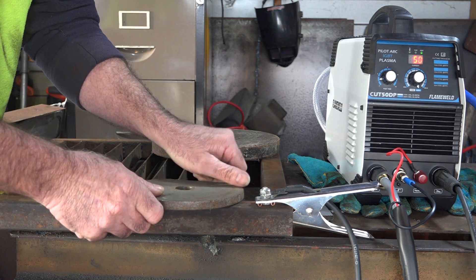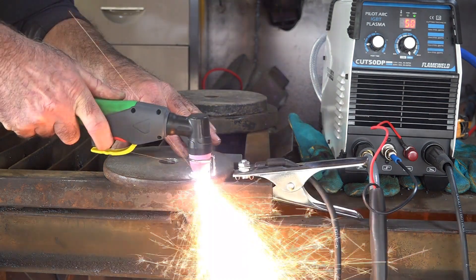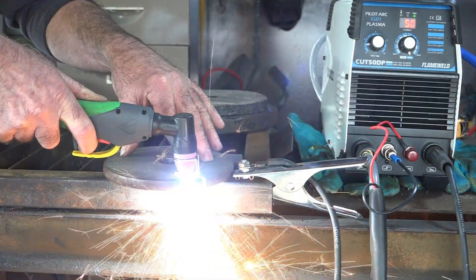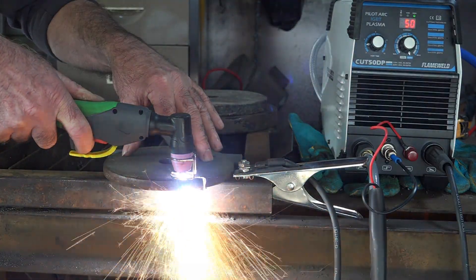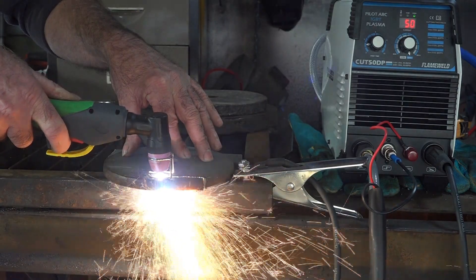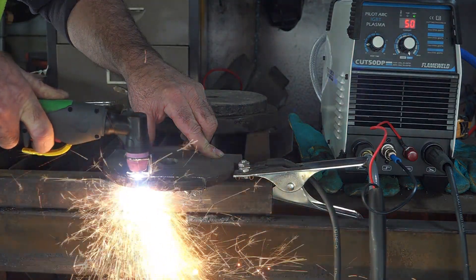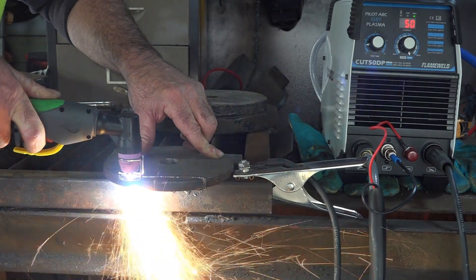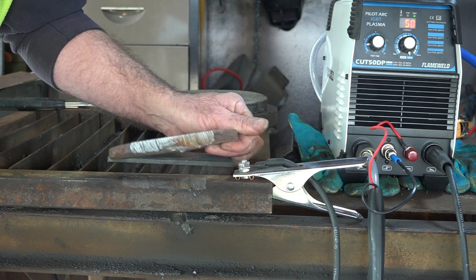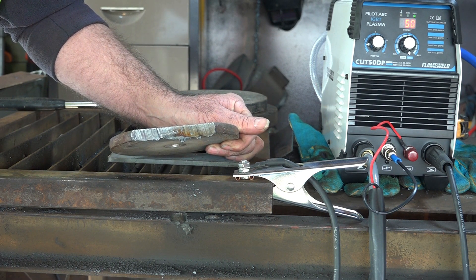Half an inch guys. So we've got our half inch here — will it cut through it? Let's have a go. Look at that guys, not a bad cut, not too much dross on the bottom of it. With a couple of hours practice I think we'll be pretty good at that, using the old pilot arc.